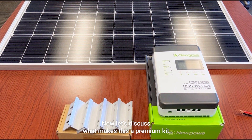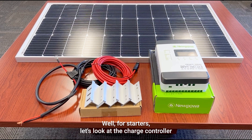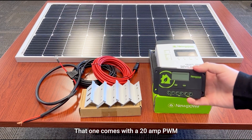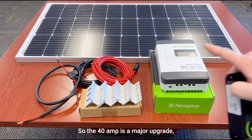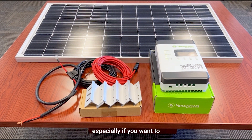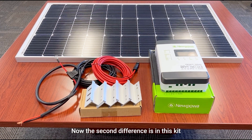So what makes this a premium kit? Well, for starters let's look at the charge controller. In this premium kit you get the 40 amp MPPT, whereas the other 100 watt 12 volt kit comes with a 20 amp PWM. The 40 amp is a major upgrade, especially if you want to go larger in terms of your solar setup — that charge controller is ready for practically anything.